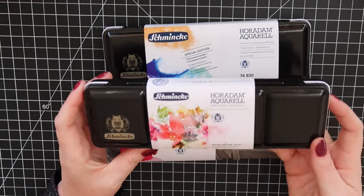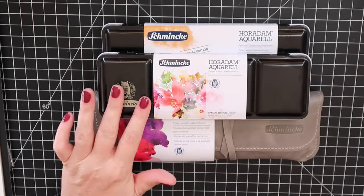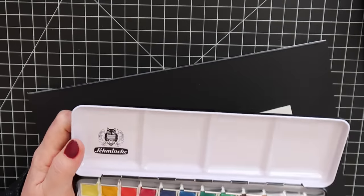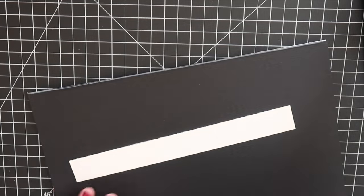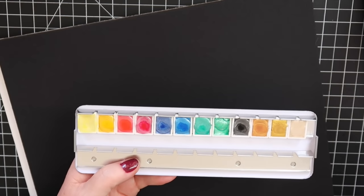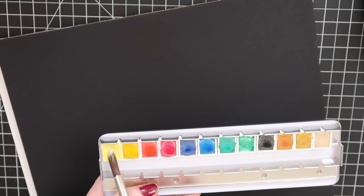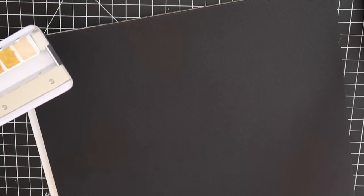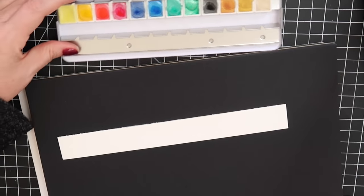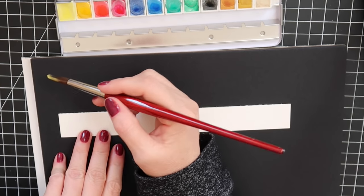All right, I've removed all the wrappings and I'm going to swatch all these lovely Schmincke palettes for you, as well as a few more items. Let's get started with all the swatching. I've taken a drop of water to put on each pan — you don't have to wait long, it lifts right up right away. That's one thing I love about Schmincke. I'm going to swatch on black as well as white to see how they show up.